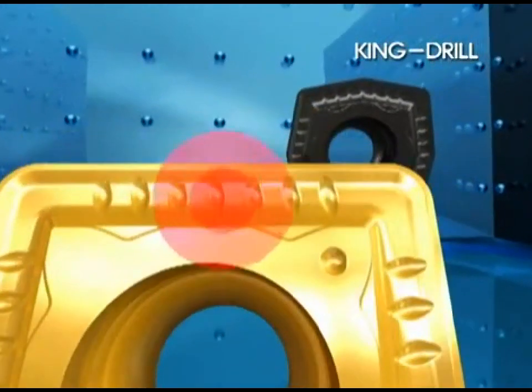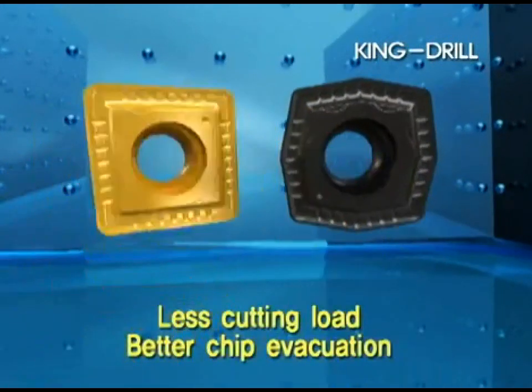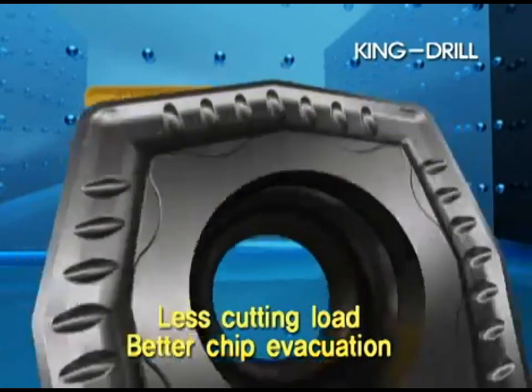The chip breaker of the King Drill reduces the cutting load, resulting in better chip evacuation and longer tool life.